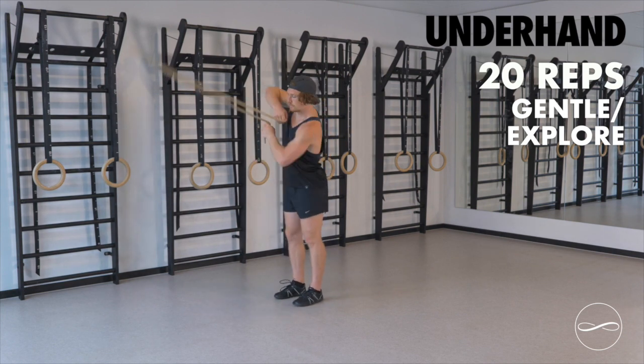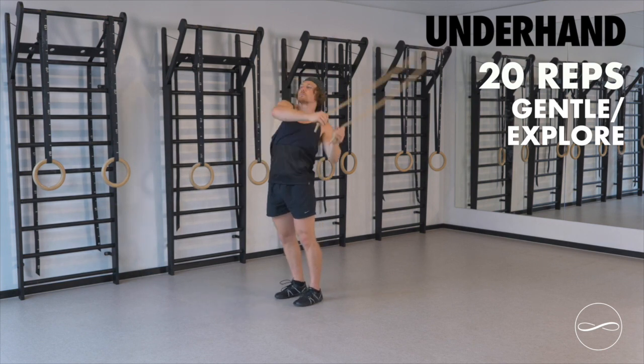Explore the core, explore the shoulders, roll the hips, open up the spine.